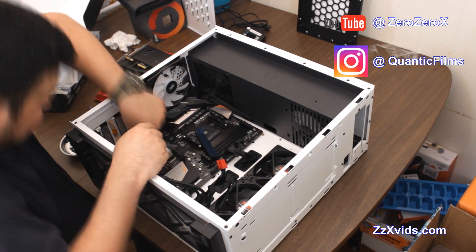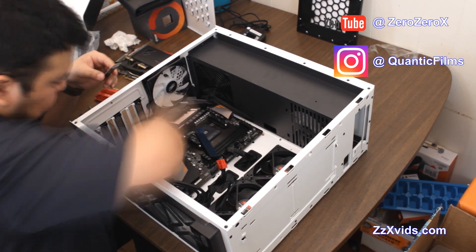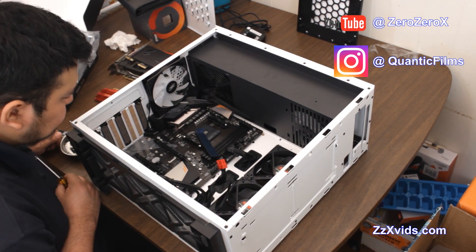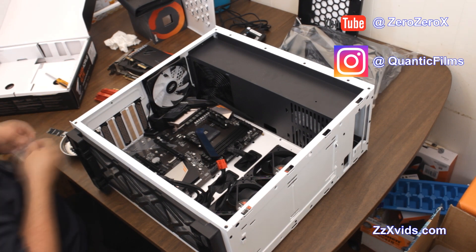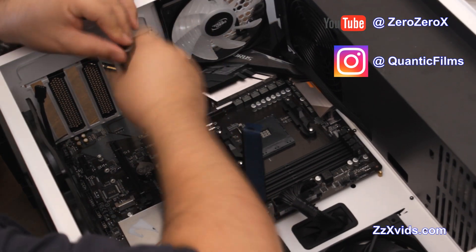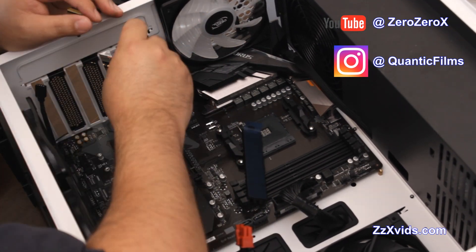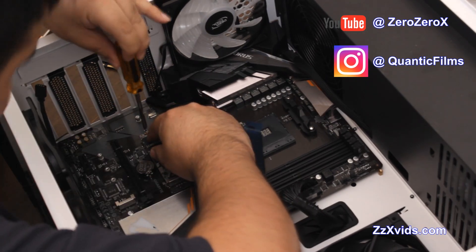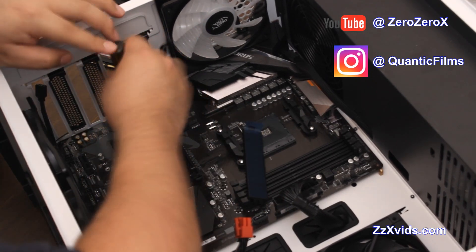Now installing the M.2 drive — the Crucial P1. I'm trying to space it and find the best way to put it, getting the right parts for it. We stripped off its sticker already — it had a sticker on top with the branding. Let's put that screw in there, and then we'll put the heat spreader that has a thermal pad on it.